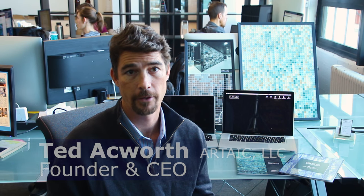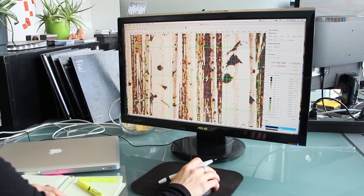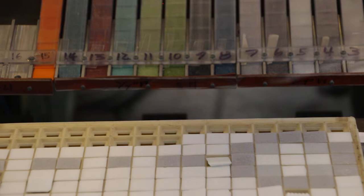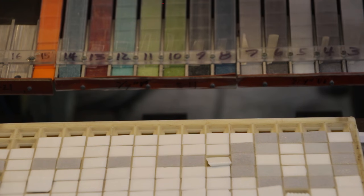For the Cliff Lodge mosaic, we rendered a photograph of a stand of aspen trees in our proprietary mosaic design software. We used vitreous glass tile in metallic and opalescent finishes to accurately render the image as an artistic tile mosaic. We actually used 166,212 tiles for this mosaic.